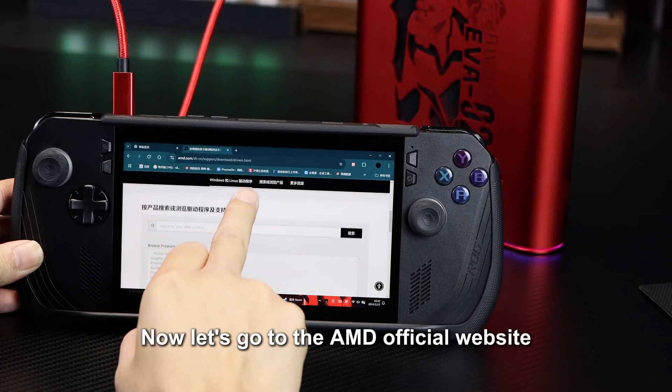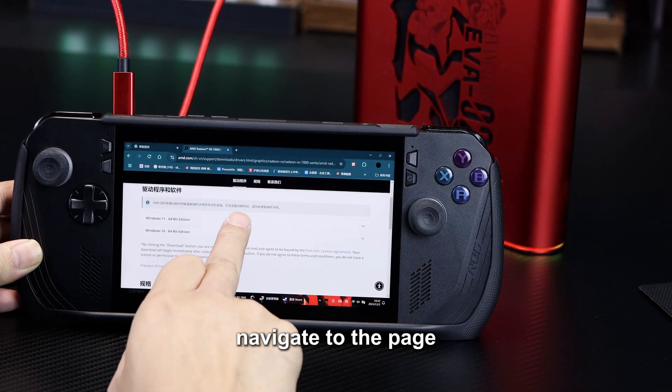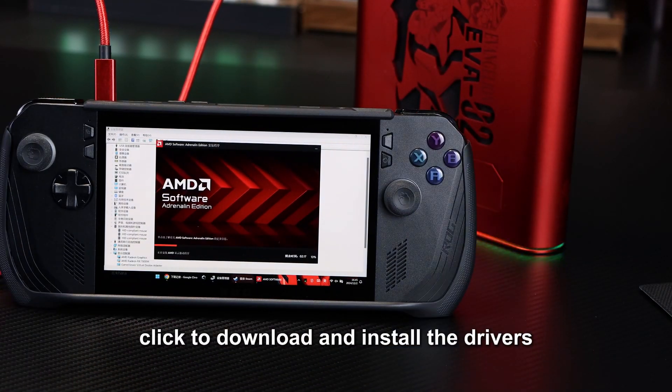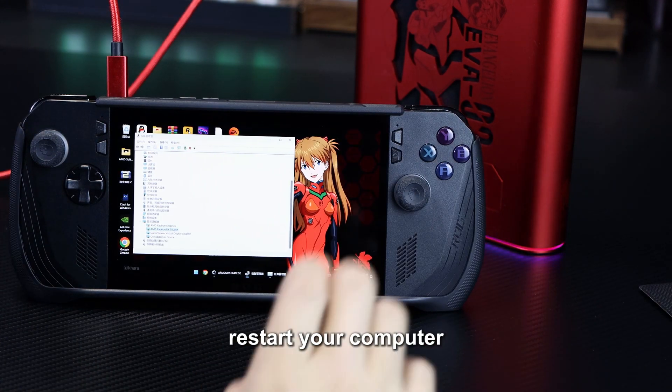Now, let's go to the AMD official website, search for 7800M, navigate to the page, find the Windows 11 option, click to download and install the drivers. After the installation is complete, restart your computer.